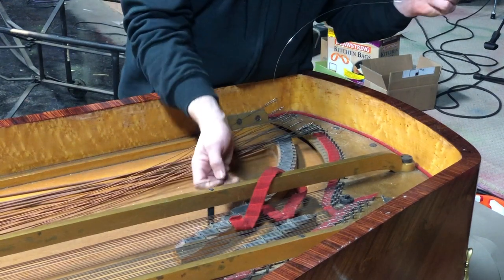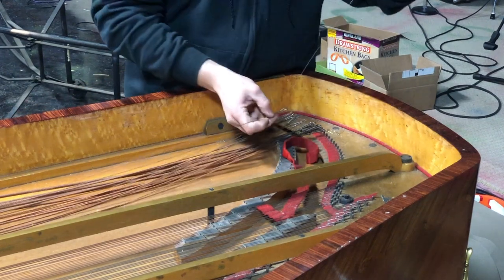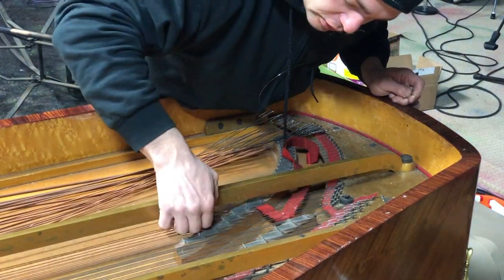If you don't twist the strings, it might be a little thuddy — you might not get the full tone that you wish for.